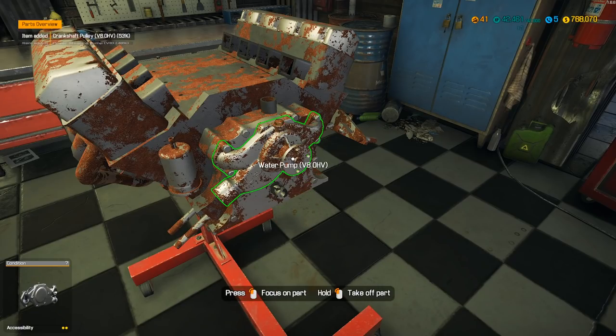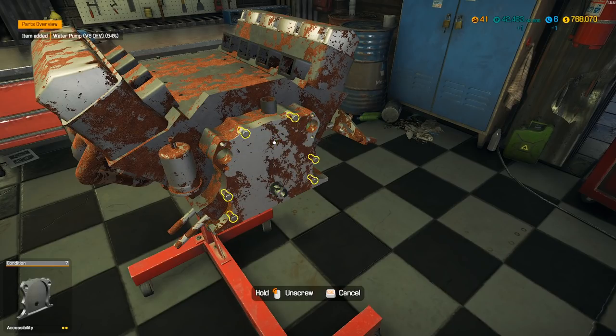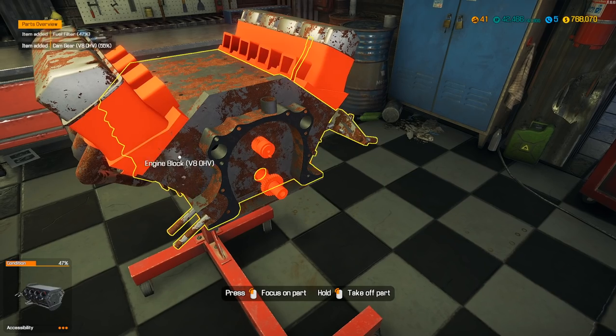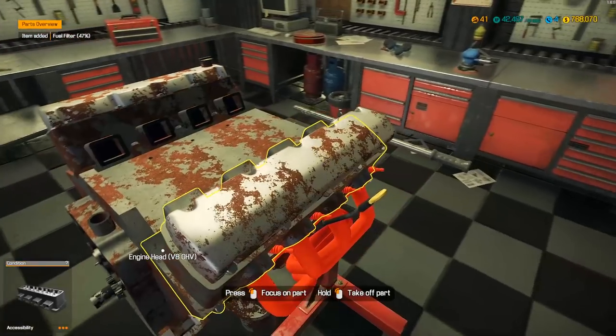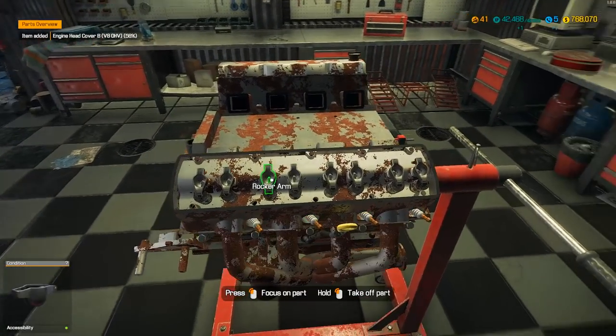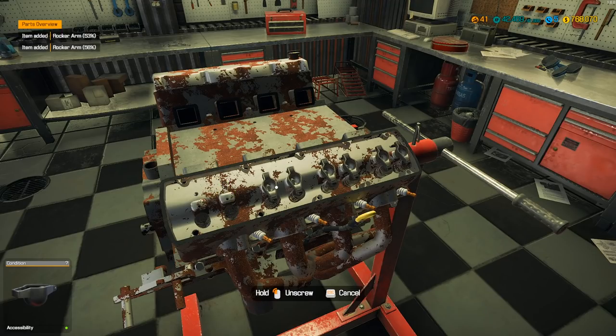Get that pulley off, water pump out. Timing cover, get to the timing set — chain, you got to go. Cam gear. Get to the fuel filter up here. I've been getting some comments: 'Dude, your voice is putting me to sleep,' 'This is too chill.' That's the point — this is a laid back game. I like to play this game to chill, so I'm just going to talk chill and be chill.